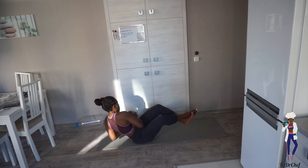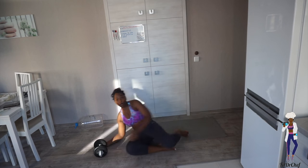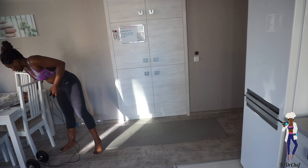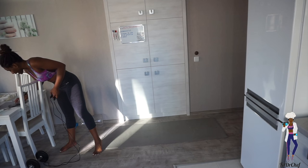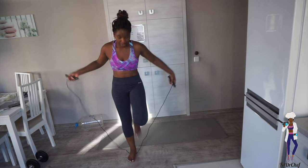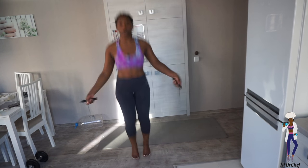Fourteen... one more... fifteen! You already know what we're about to do — straight pick up the skipper, set your timer. We've got two minutes on the clock, let's go!